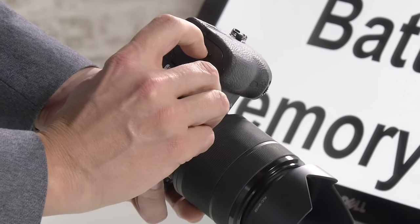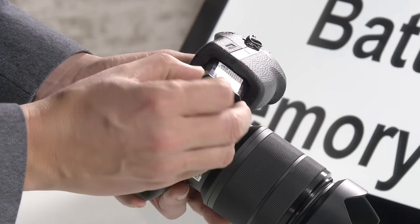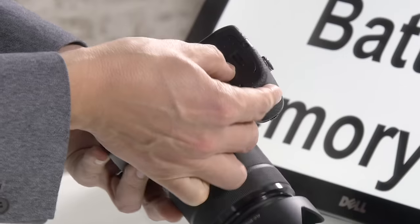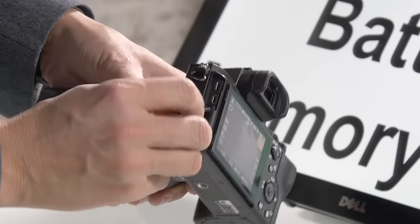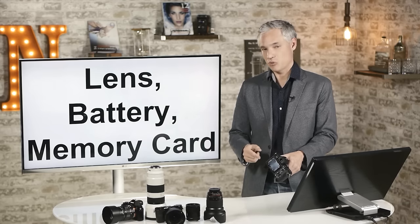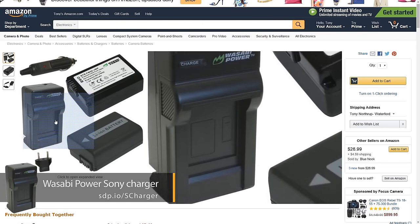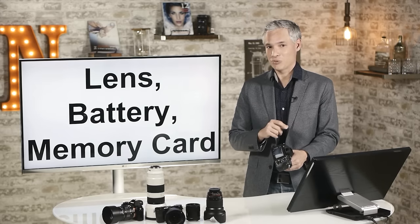You'll need to open up the battery compartment and slide the battery right in. Sony does not include a charger — instead you charge via the USB port, which is hidden in a compartment. It doesn't charge off every USB port but will charge with the wall charger. You might want to buy a third-party battery charger for about $20 with a couple of generic batteries. When traveling, I love being able to charge with that USB port.